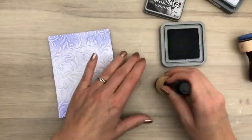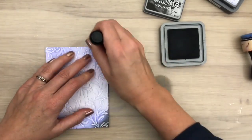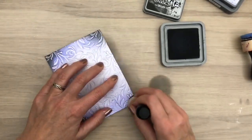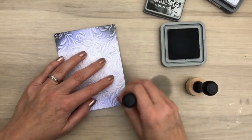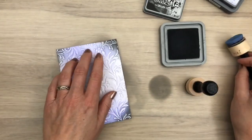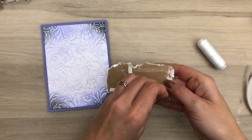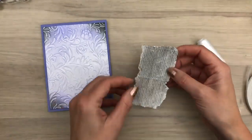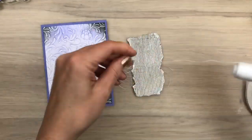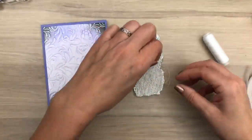I'm going to add some black in the corners and the black really makes the color pop. I added the background to a card and I'm going to add a cardboard piece. I added tape to the back and I'm going to add some white thread. Both the cardboard and thread are cheap and easy ways to get some texture on your page.